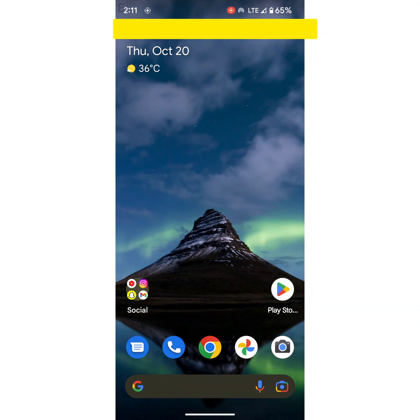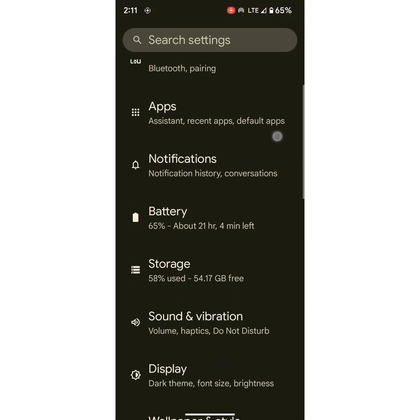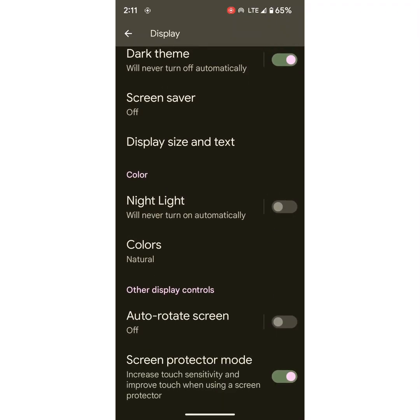You can also enable screen protector mode by going to Settings, scroll down, tap on Display. At the end of the page you can see screen protector mode — make sure to enable it. It will increase the touch sensitivity and improve touch when using a screen protector on your device.